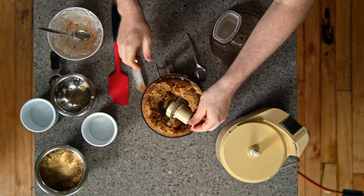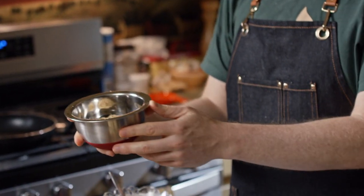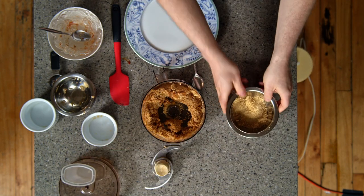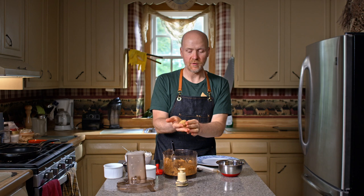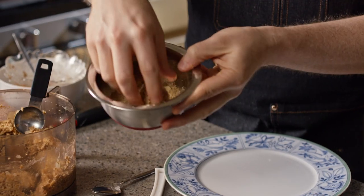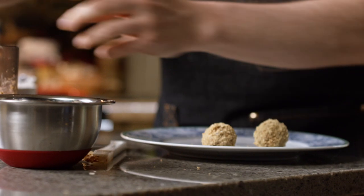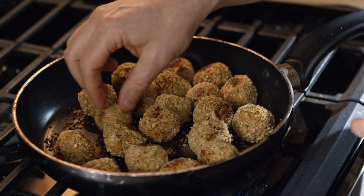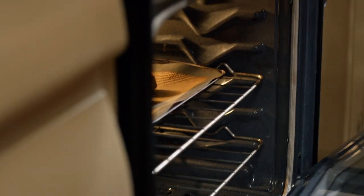Now we're going to remove the blade so we don't turn this into a medical show. I've already pre-mixed some breadcrumbs and plant-based parmesan cheese. We're going to take a tablespoon of mixture, make little golf ball-sized balls, roll them in your hand, toss them in the breadcrumb mixture, and roll until nicely coated. Do that for the entire mixture. Once all your meatballs are ready, we're going to fry them lightly in a nonstick pan until there's a little bit of brown all around, then bake them in the oven at 375 degrees Fahrenheit for about 15 minutes.